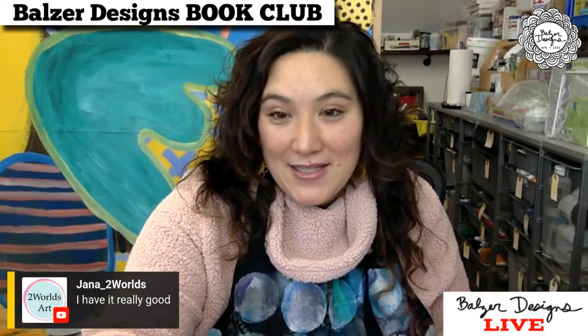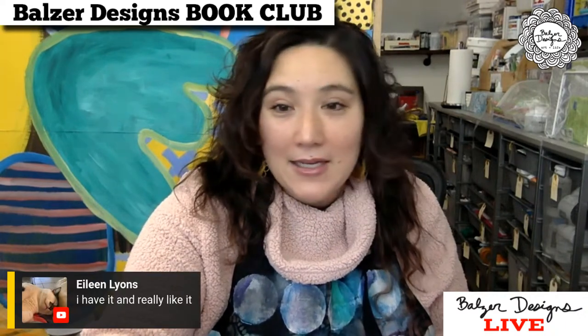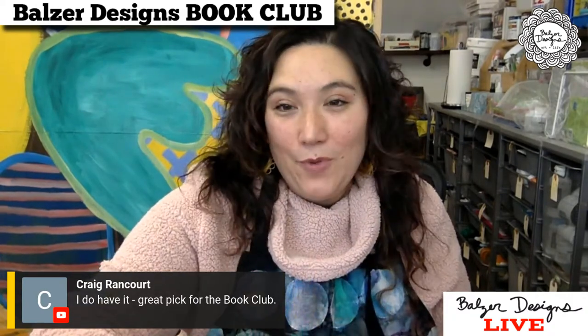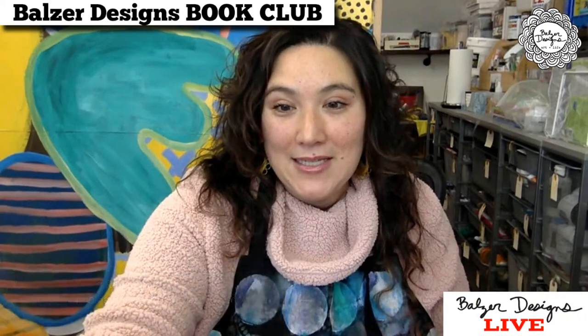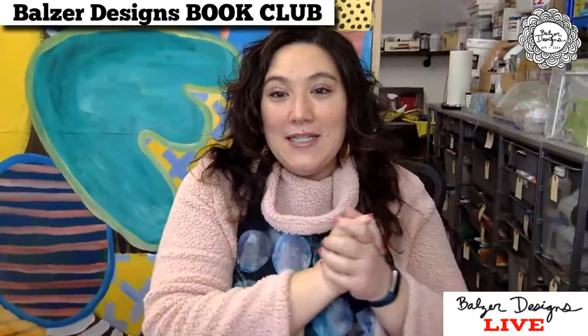Janice says she has it and it's really good. Eileen also really likes it. Craig says it's a great pick for the book club — by the way, it was not my pick, I can't take any credit for it, somebody suggested it. We have someone from Spain, someone from Houston, Texas. It's so nice to see everybody here.